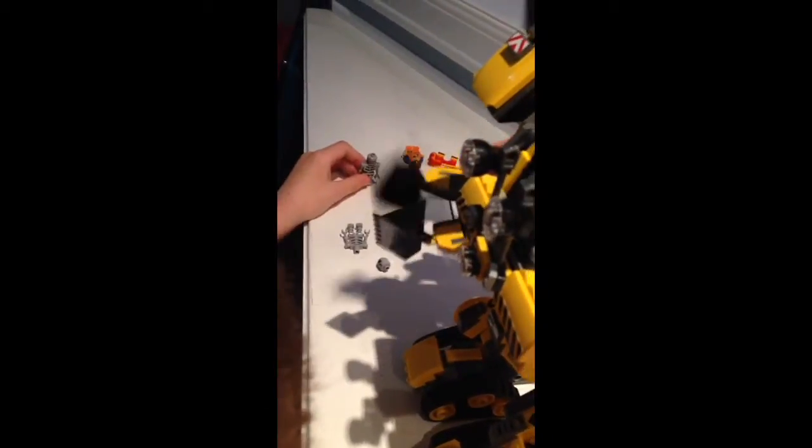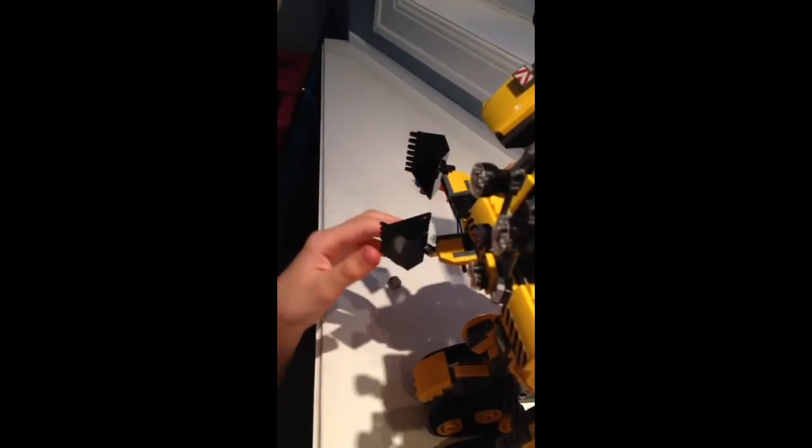Over here we have another feature — this is a chomper feature. It's like chomping the enemies. You can put your Skeletron in here, open it up, and put it inside like it's chomping.